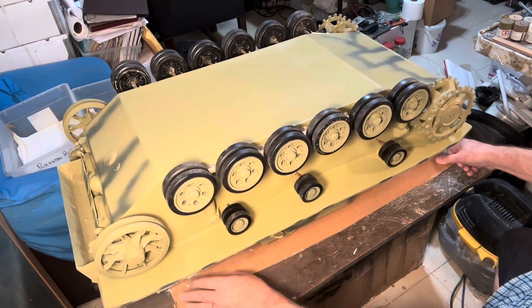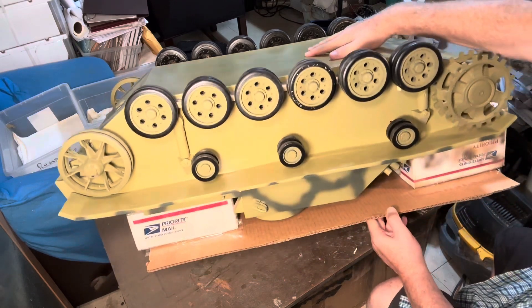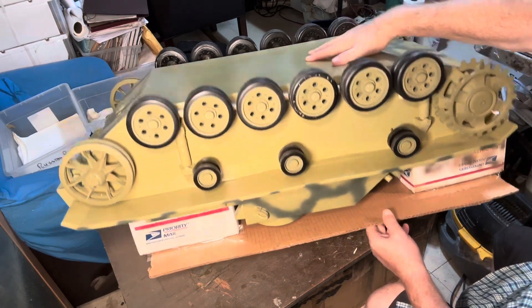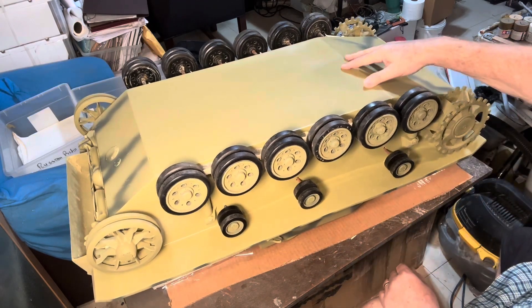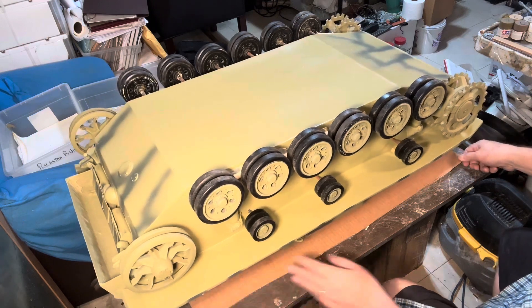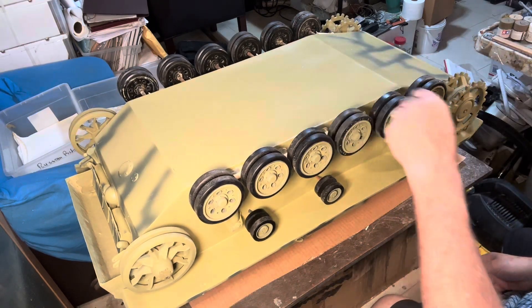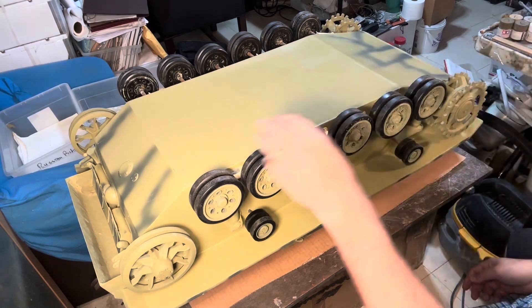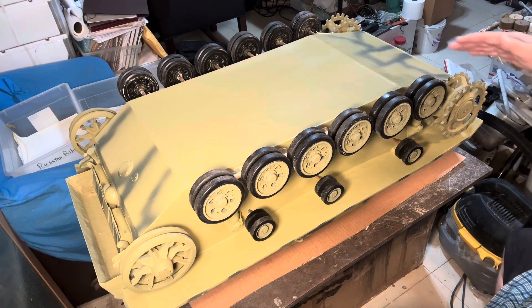I made a small cradle out of boxes and a piece of cardboard, so now I have a good base here that doesn't affect the top of the vehicle. It's sturdy, and here I can start working on the painting and weathering of the underside of the vehicle.